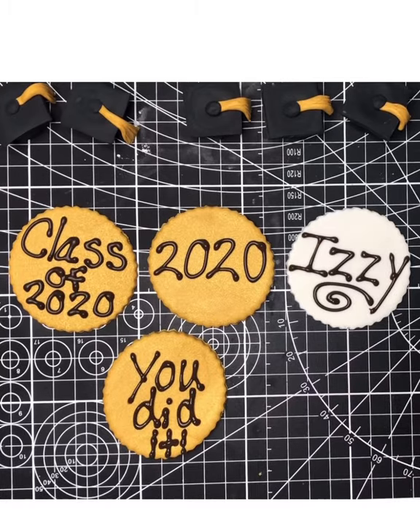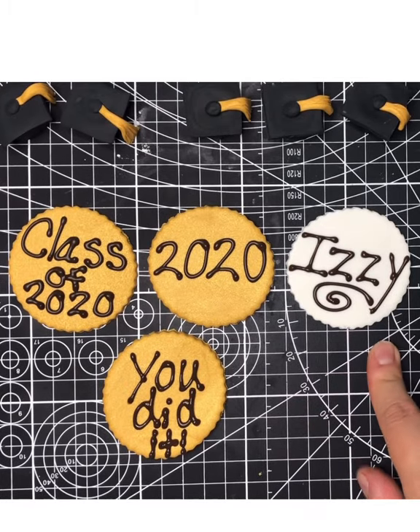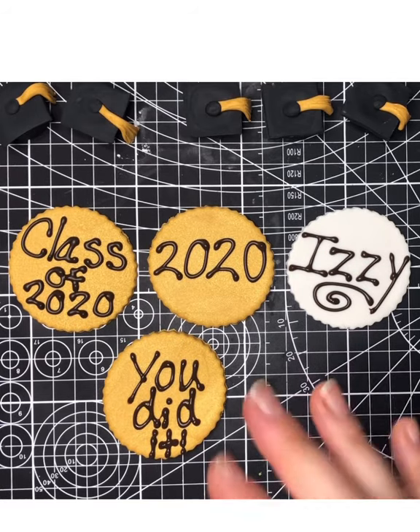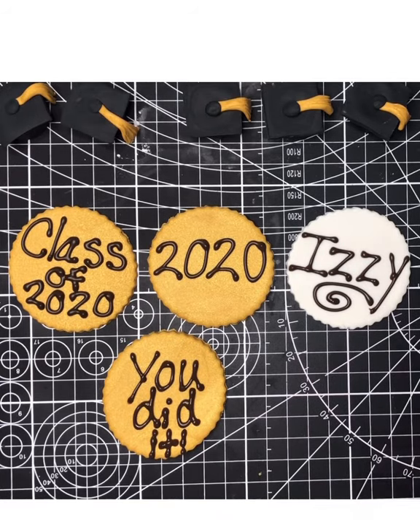I put 'Izzy' — that's my daughter, she's not graduating, she's only six — '2020', 'Class of 2020', 'You Did It', any message you'd like. Just remember it is a small cupcake size, so it's got to be short and sweet and to the point.